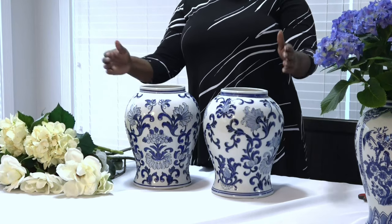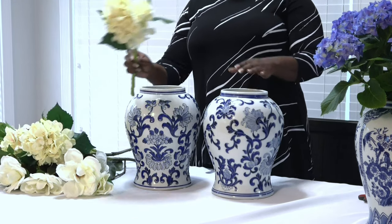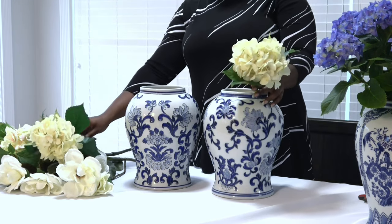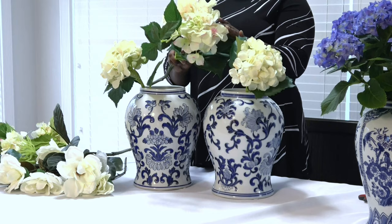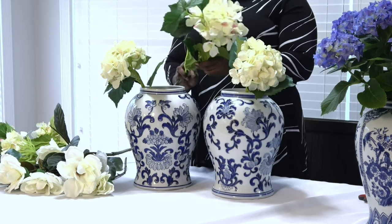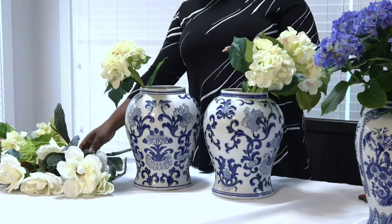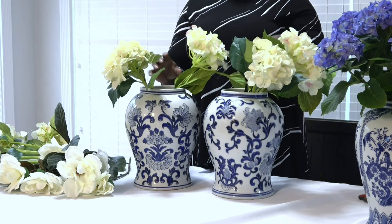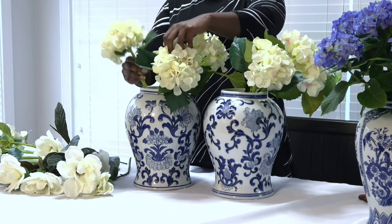I'm going to get started making my centerpiece. I am going to do three large even-size blue and white chinoiserie jars and then do some floral arrangements in each one. I do have an extensive collection of faux flowers that I'm going to use for two of these centerpieces, and the centerpiece in the middle is going to have fresh hydrangeas. I love using silk flowers because I do a lot of tablescapes and it would be very expensive to use fresh floral arrangements every time. But if I was actually creating this look for a wedding, I would definitely use fresh flowers as much as possible.